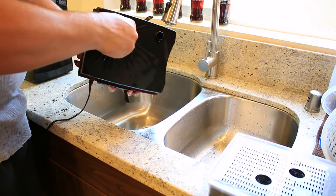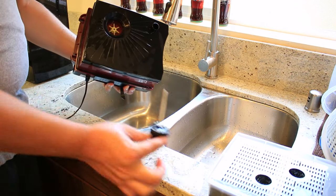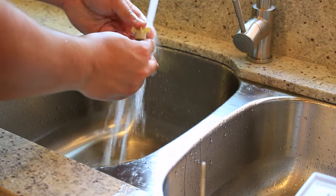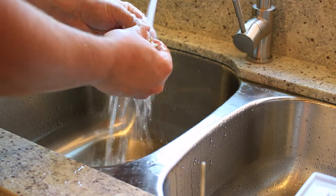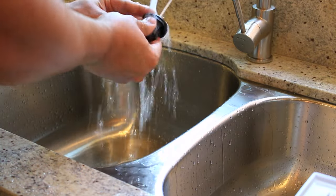Moving on, take out the impeller from the motor housing. Don't be rough with it because the ceramic shaft is very fragile and can break easily. Clean all the slimy stuff off the impeller. This is very important because not doing this can affect the performance of your filter and possibly damage the motor because of all the resistance the gunk on the impeller is causing. Also, if required, clean the plastic parts surrounding the impeller, including the shaft.